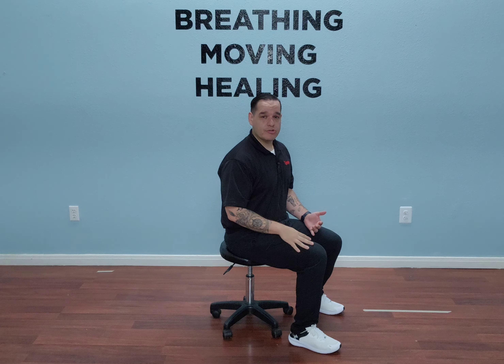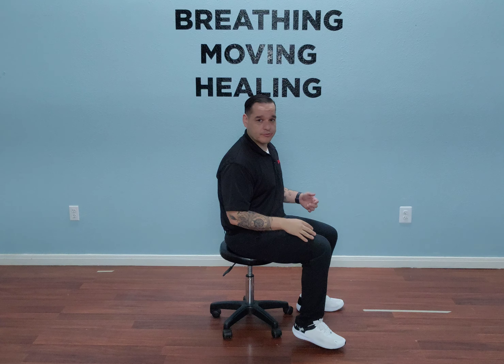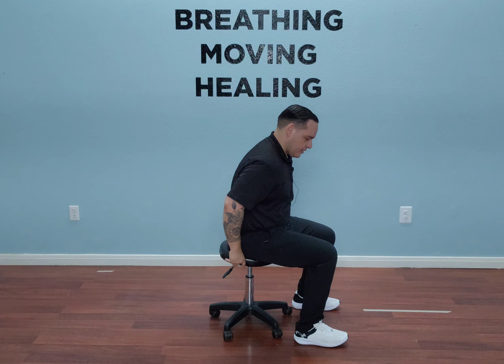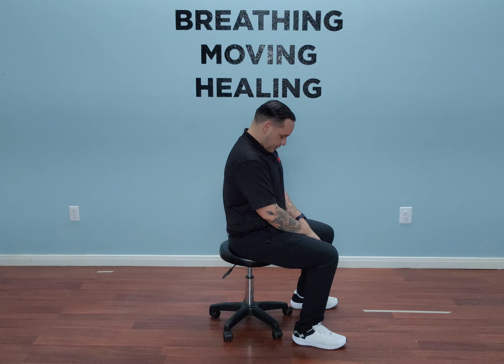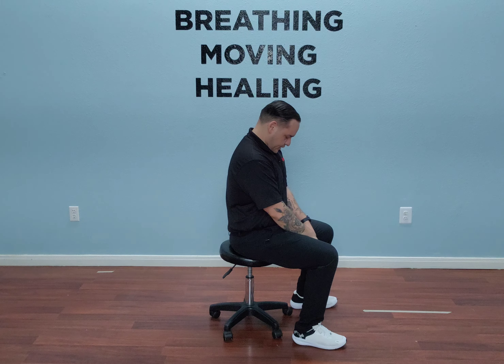Alright, we're going to do a seated slouch with the diaphragmatic breath. You're going to pick your favorite chair at home, making sure your feet are flat on the floor. You're going to start by tucking your chin down into your chest.